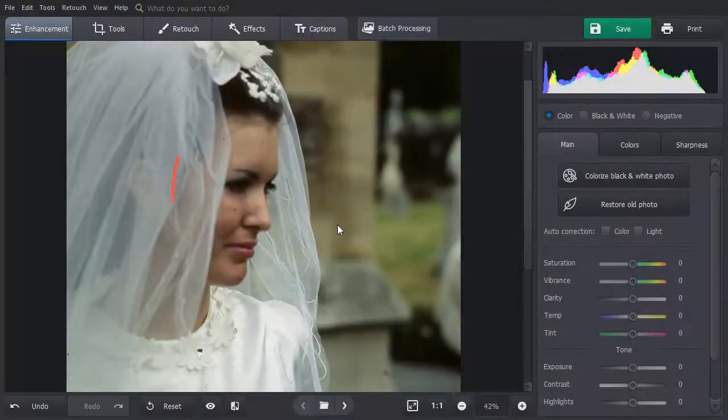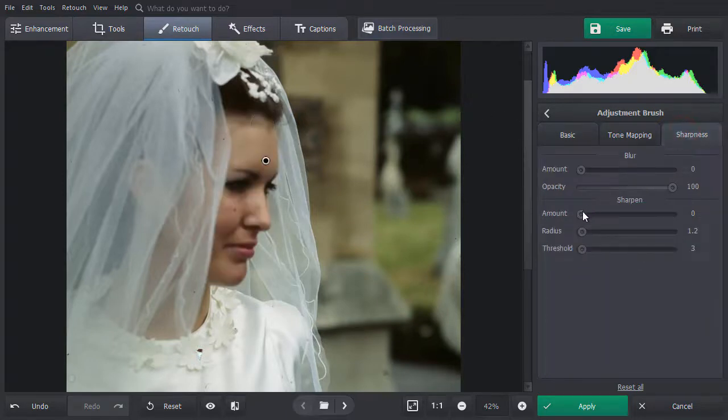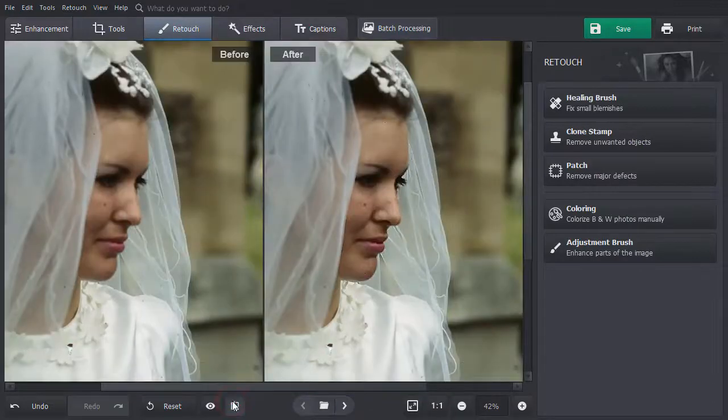Another way will be useful if you want to sharpen a part of your picture. Switch to the Retouch tab and choose the Adjustment brush. Set the size and paint over the area that you want to sharpen. Switch to the Sharpness tab. Drag the Amount, Radius, and Threshold sliders to adjust the settings. Click Apply and hit the Before-After button to compare the two images.